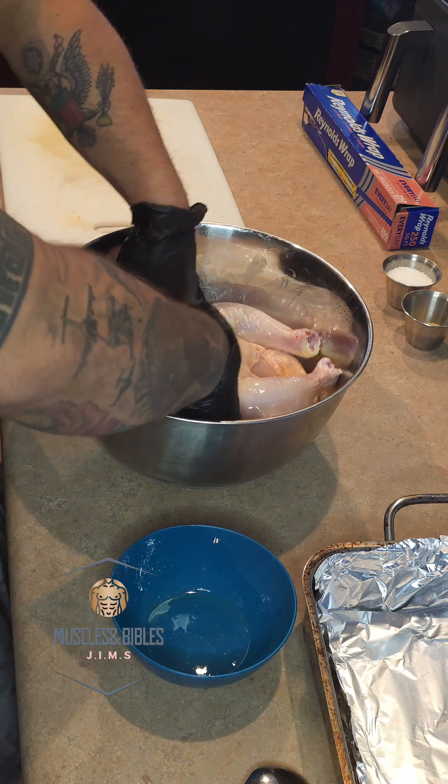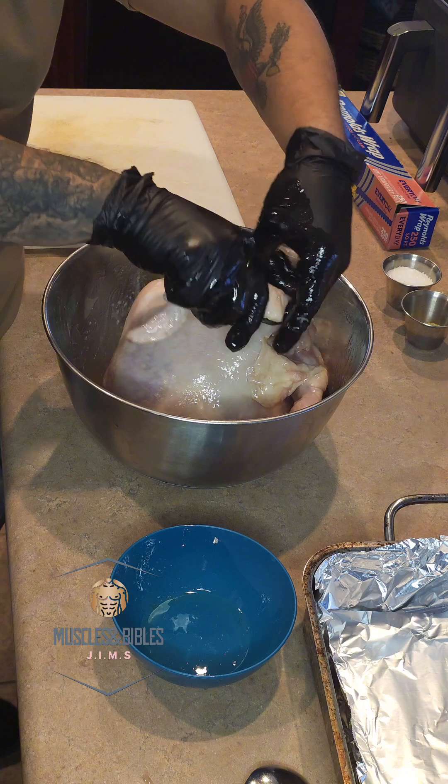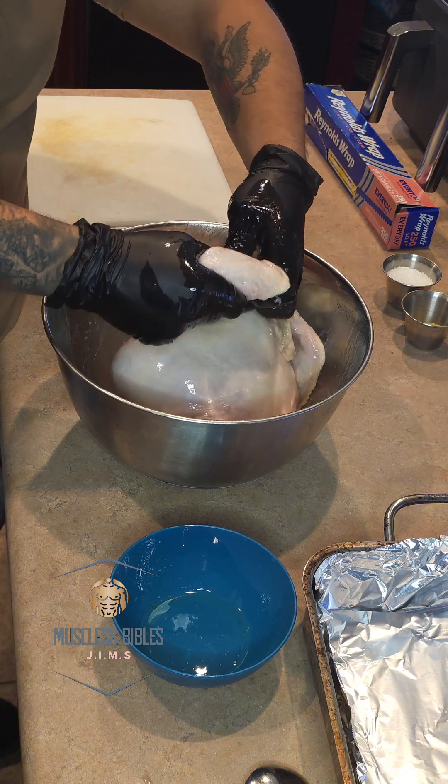At this point make sure you fold the wings inside so they don't burn. The tips will always tend to burn first, so go ahead and fold them in so they don't burn on you.